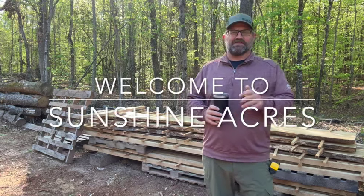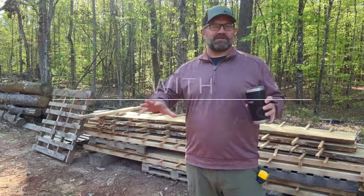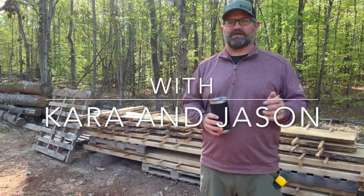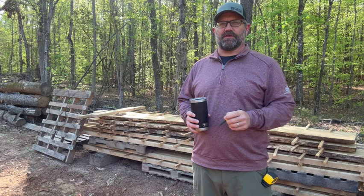Hey, good morning, everybody. Welcome back to Sunshine Acres. Jason here. It is an absolute beautiful day today. I got a long sleeve on now, but I don't think that's going to last long. It's going to warm up here, and we've got a lot of fun stuff we're going to be doing today.